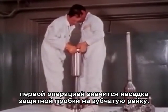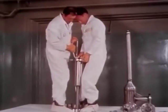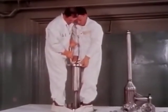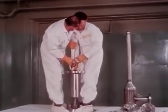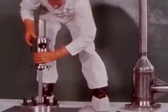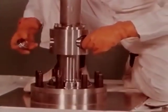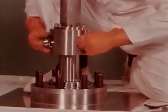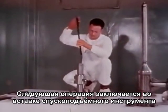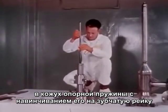First, the shield plug is slipped down over the rack. The pinion gear housing and spring housing follow. The pinion gear is inserted in place.